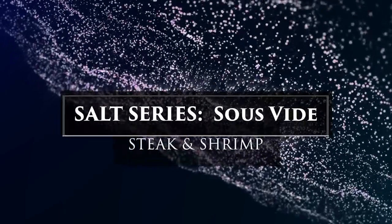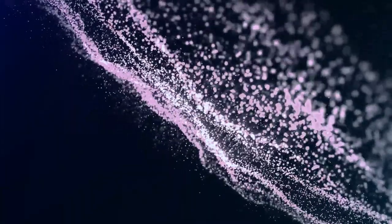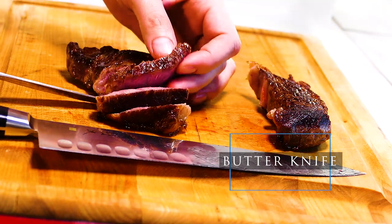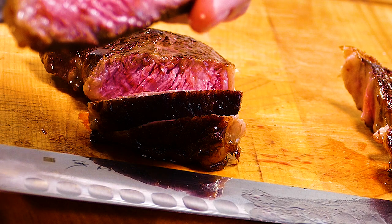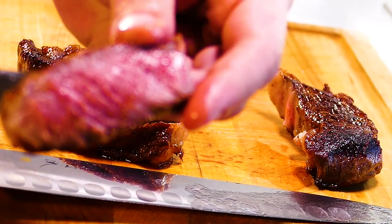Welcome to our salt series on sous vide cooking and how to use salt correctly. This is what we're going to make today — a steak you can cut with a butter knife. It's like the best steak ever, and you guys are going to know how to do that after today, so that's very exciting. We're going to do shrimp too.